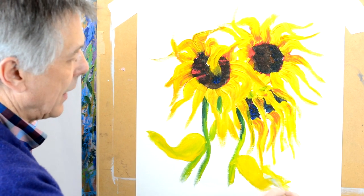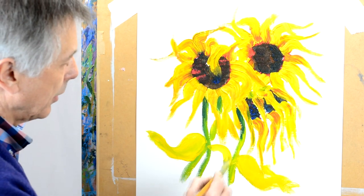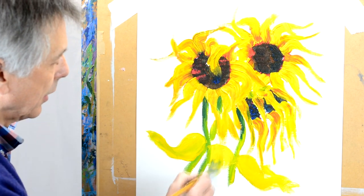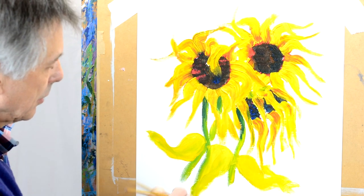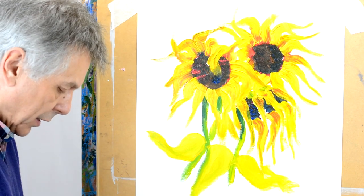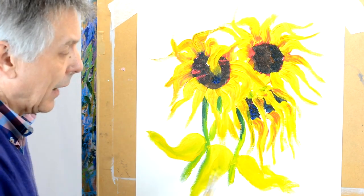Might have one final one — maybe a nice big leaf coming down the front here, something like that. Then just take a little bit of blue on your brush to add the shadow and blend it in on here.